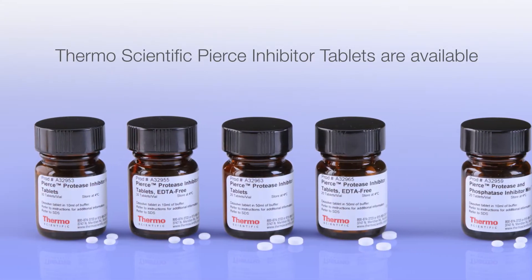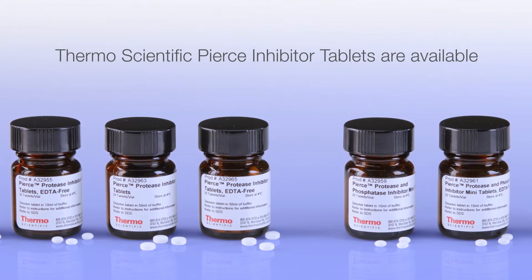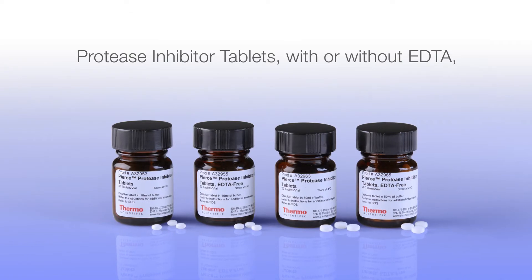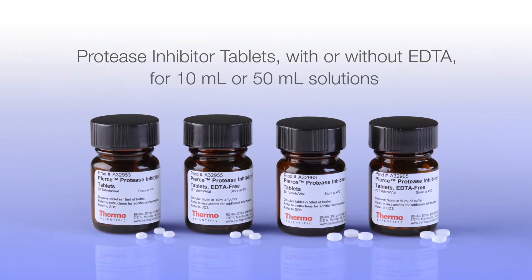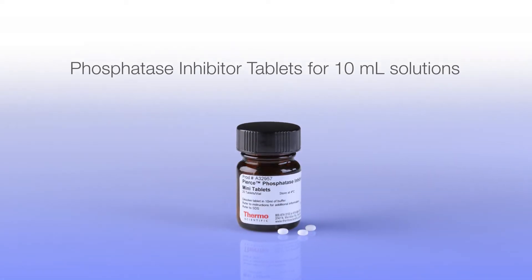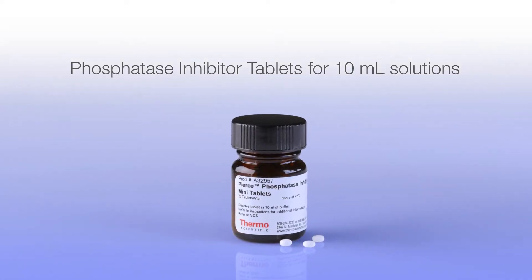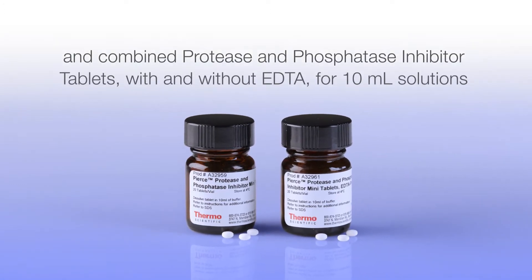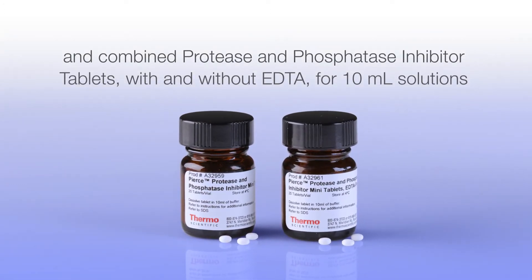Thermo Scientific Pierce inhibitor tablets are available in multiple broad-spectrum formulations, including protease inhibitor tablets with or without EDTA for 10 or 50 ml solutions, phosphatase inhibitor tablets for 10 ml solutions, and combined protease and phosphatase inhibitor tablets with and without EDTA for 10 ml solutions.